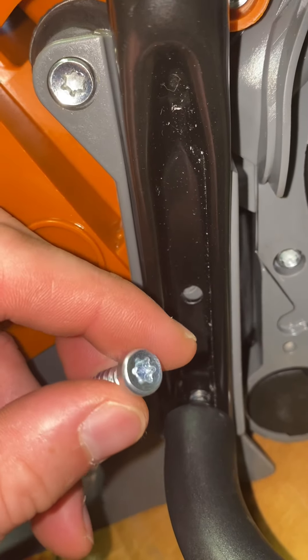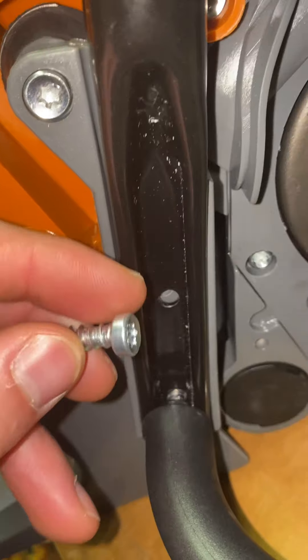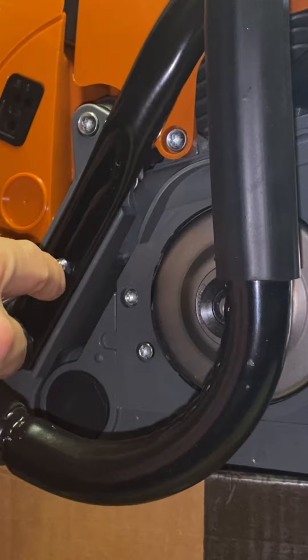It's a T25 star bit and I'm just going to use a drill to tap them in there. Once again, they're the short ones, not the long ones, for the handle.